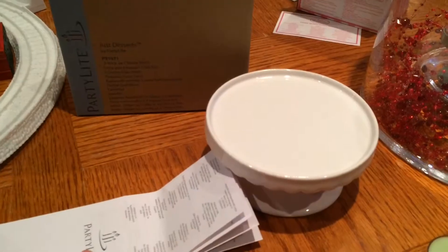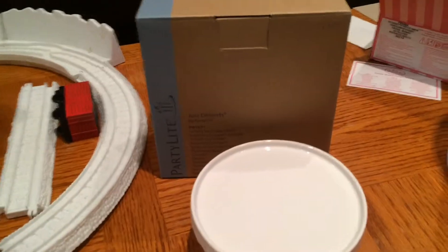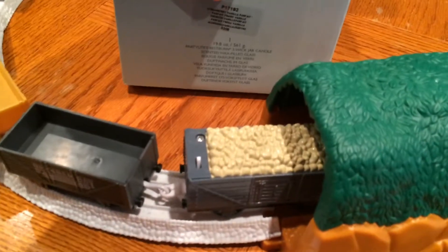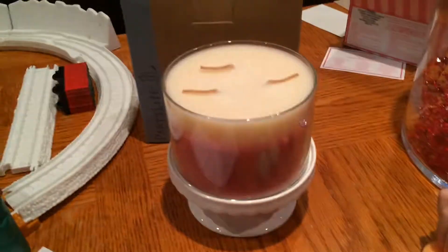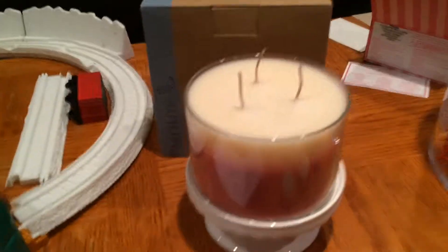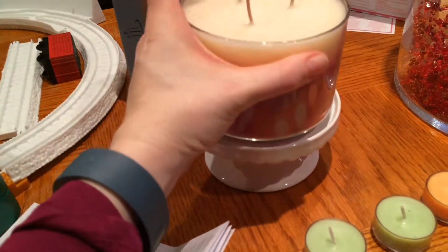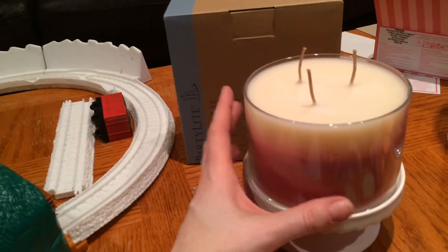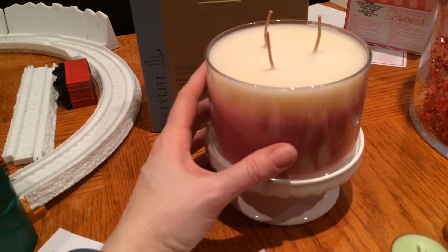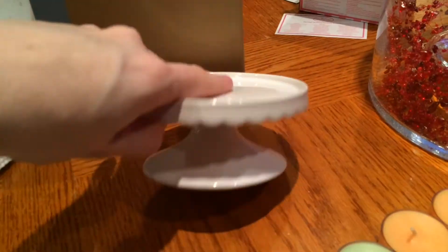Last item I got was the Just Desserts cake stand, and this is for a three-wick candle. I had one of their strawberry vanilla cafe candles and it fits perfectly. I really need to burn this candle — I've had this for a long time so I really needed a base for it. I thought this was a cool base and something I could use in the kitchen. I could probably put Bath and Body Works candles on it as well. You could also use it for American Girl to put little cakes on.